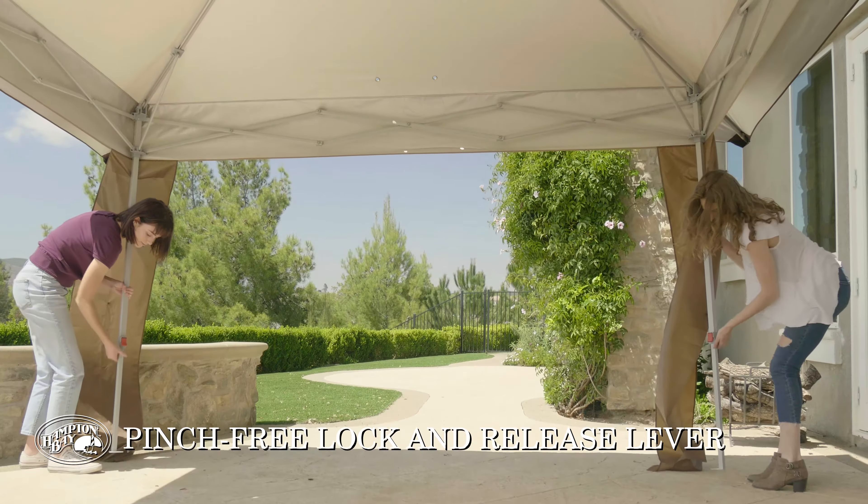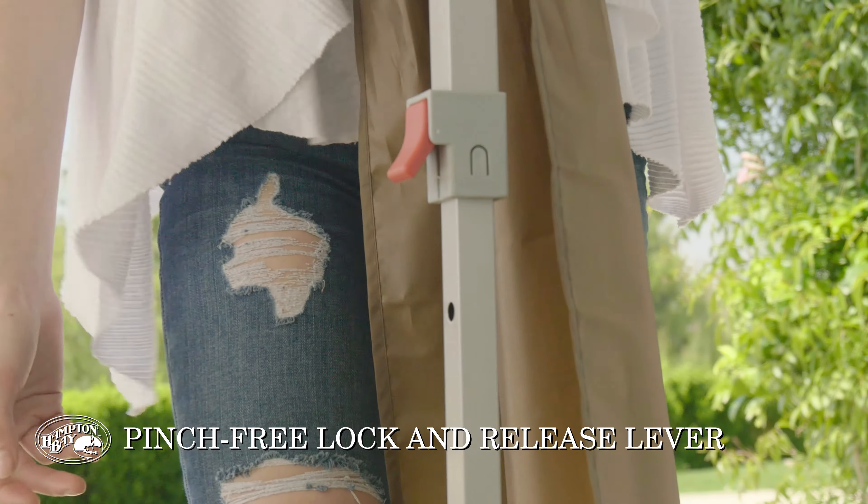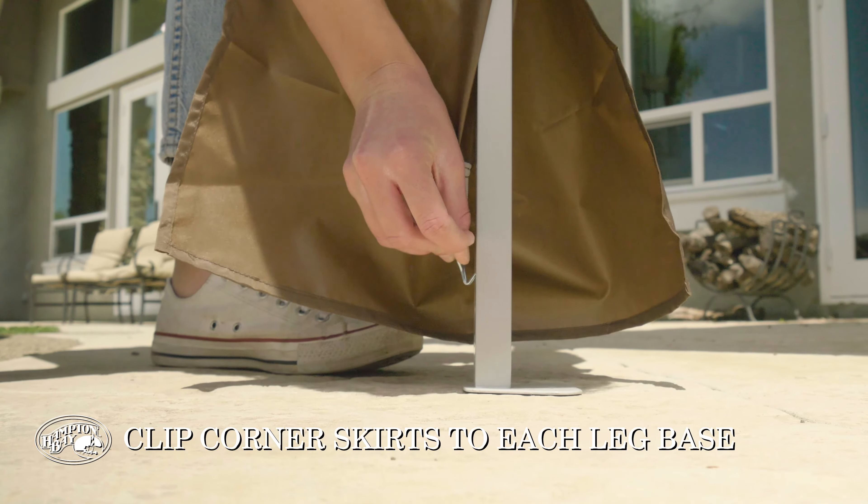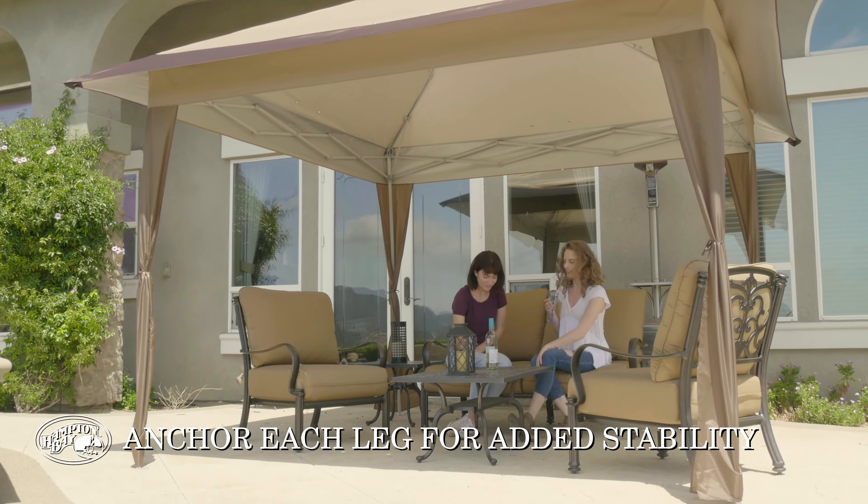Adjust the length of each leg with ease using the pinch-free lock and release lever. Clip the canopy corner skirt to the foot of each support. Anchor each leg for stability.